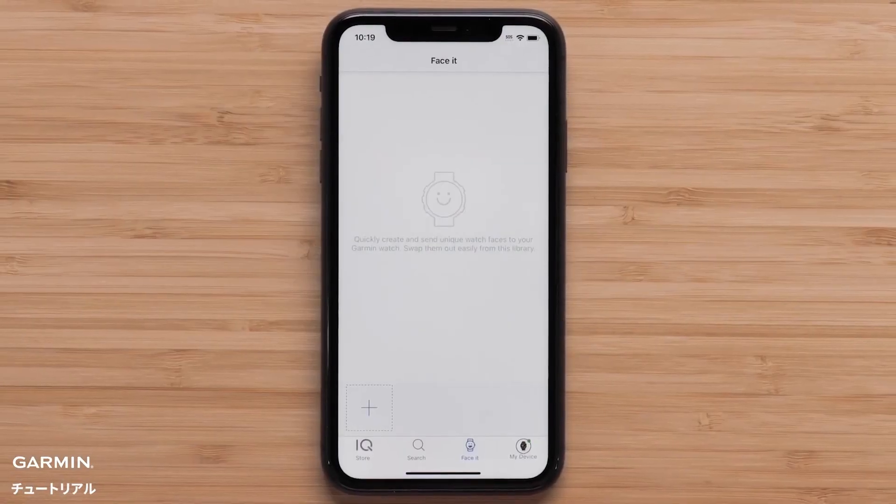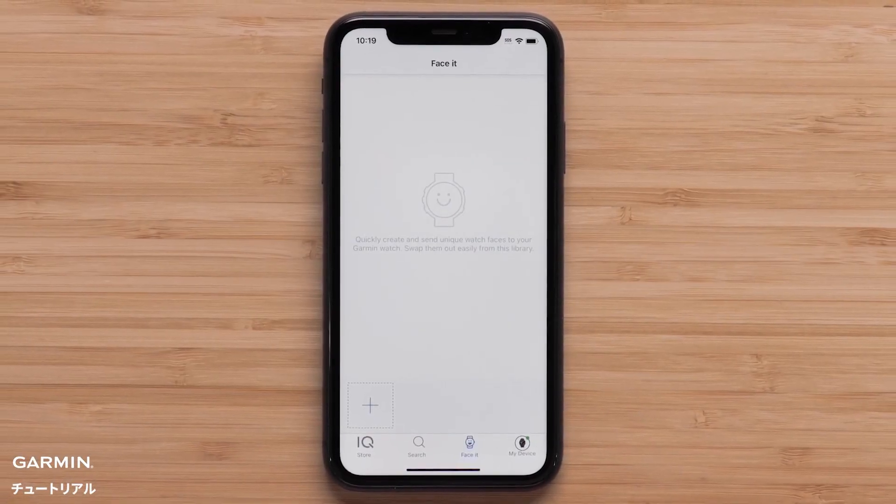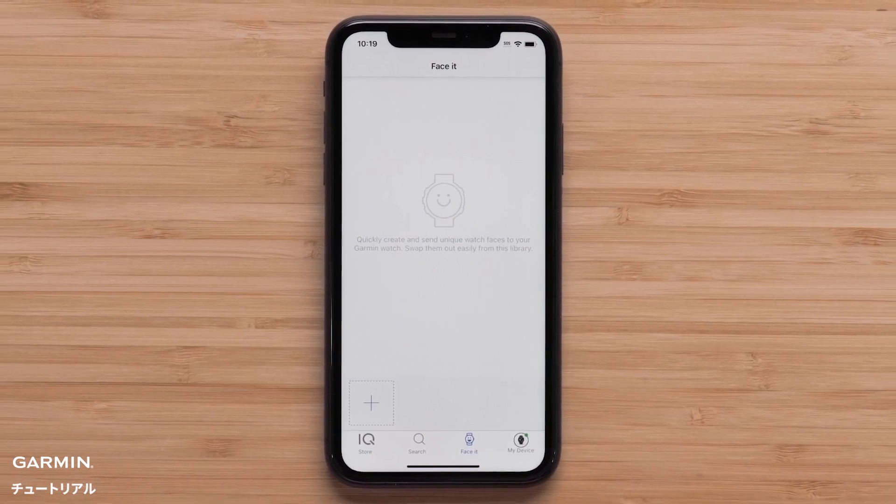In this section we will cover using Garmin FaceIt. This feature allows you to use your own photos as the watch face.